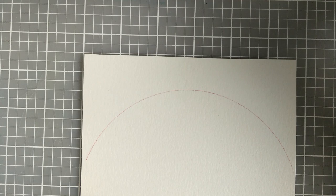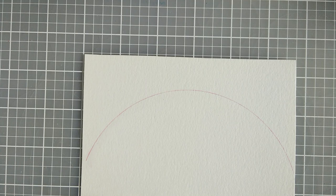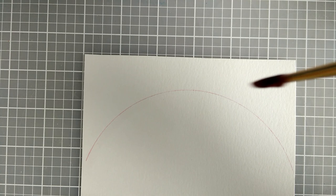I am going to use a technique called wet in wet, and that means I am going to use clear water to wet the paper. Then the paint is wet and the wet paint goes into the wet water on the paper.